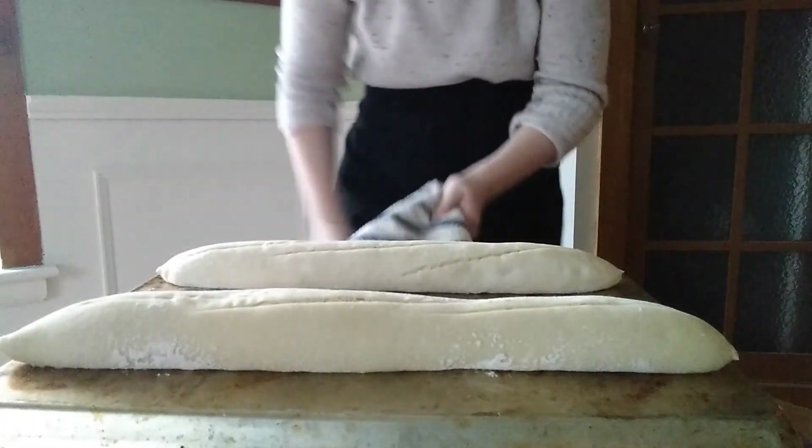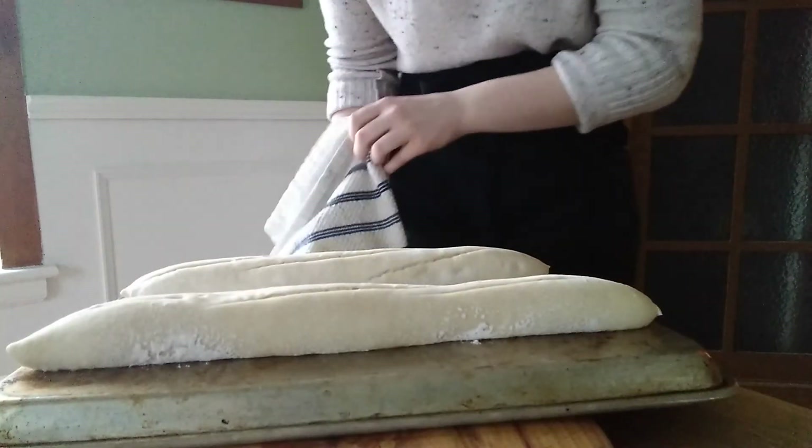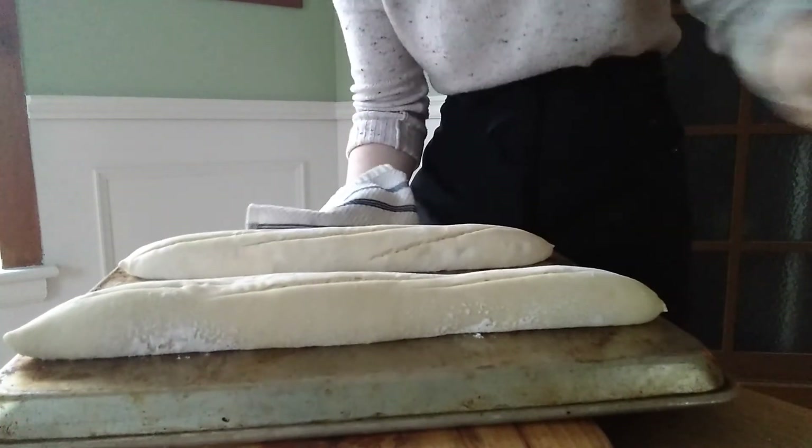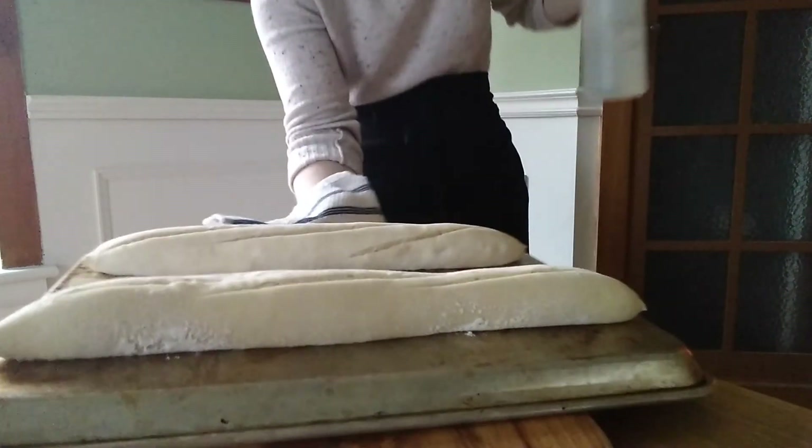These are going to go into the oven for 25 to 30 minutes, and as soon as you put them in you want to spray them with some water. This creates steam in the oven and allows the bread to rise to its full extent. If you don't have a clean spray bottle, you can use an oven-safe dish filled with water placed in the bottom of the oven to create a little bit of steam as well.